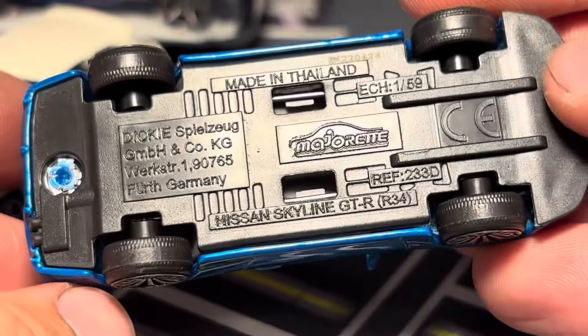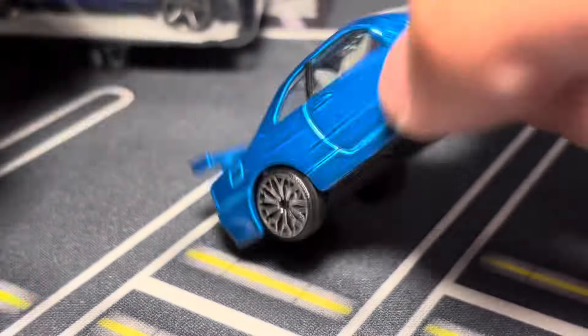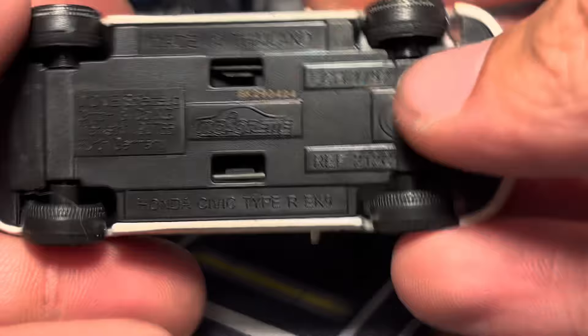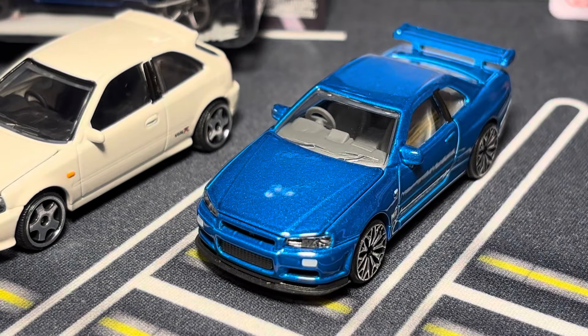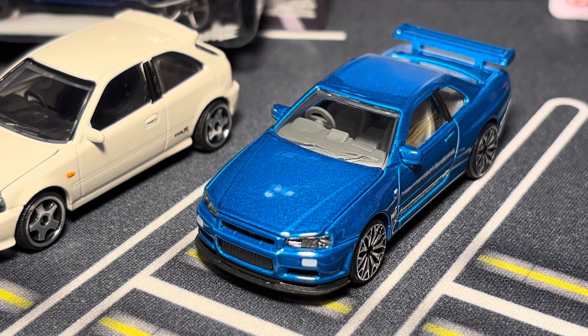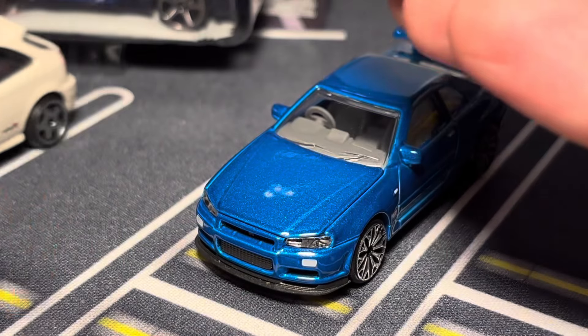Suspension still works despite those massive rims. About time Majorette does an R34 — I hope they do more with this Japan set. Let's take a look at some R34 comparisons. I'm going to go through the two most relevant ones, starting with the Tomica Premium.